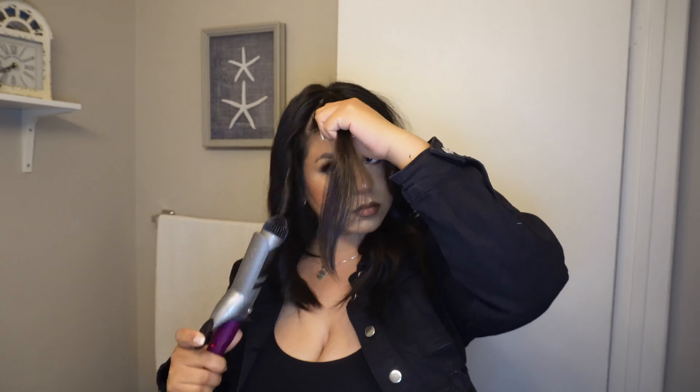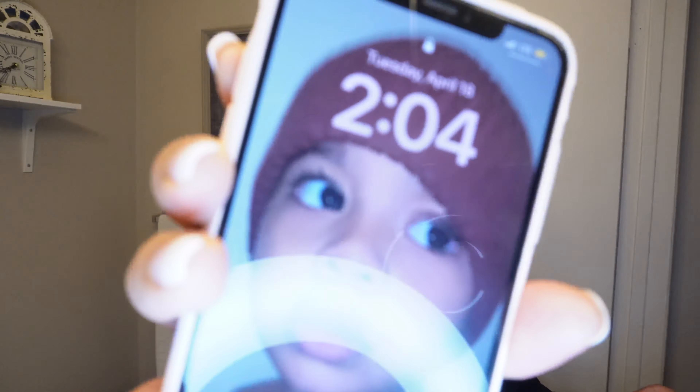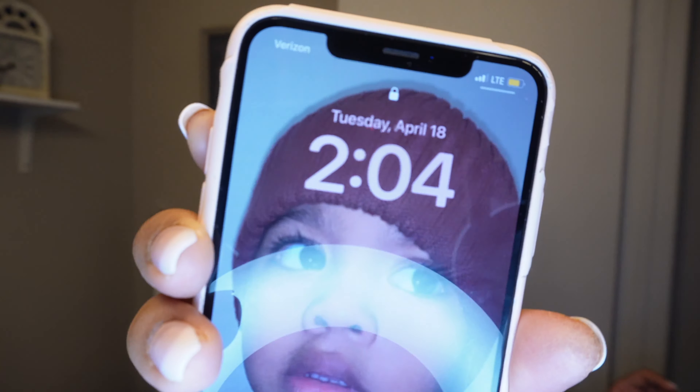As you can see, I'm curling away from my face, not towards it. I'm pretty much done now and it is 2:04 — I started at exactly 1:50, so it took me exactly 14 minutes to blow dry and style my hair. Like I said, it usually takes me less, but overall I take about 10 minutes doing my entire hair.